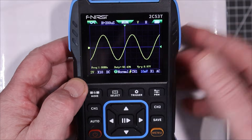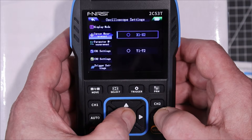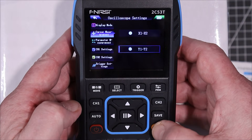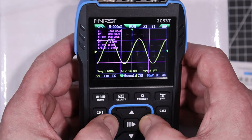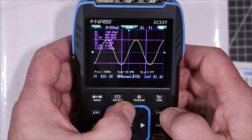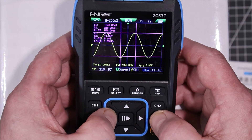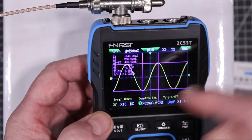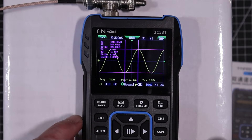Let's try the cursors — bring them on and see if we can get them to work. Turning on cursor one and cursor two, we can do X1 and Y1. We'll bring Y1 up to the top of the waveform. Pressing the move button allows us to move X2 and Y2 as well, and over here we have all our cursor measurements. You can do cursor measurements — let's turn them off for now.